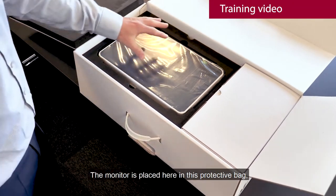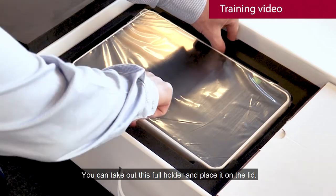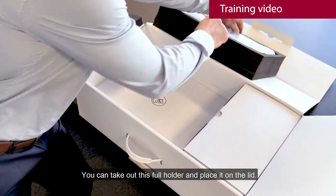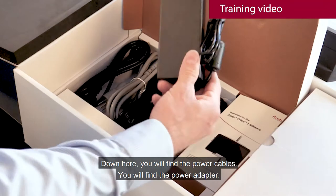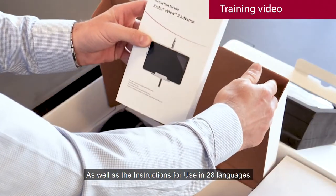The monitor is placed here in this protective bag. You can take out this full holder and place it on the lid. Down here you will find the power cables, the power adapter, as well as the instruction for use in 28 languages.